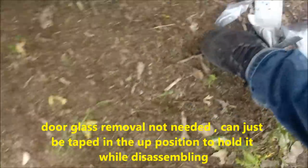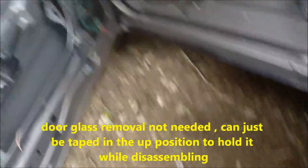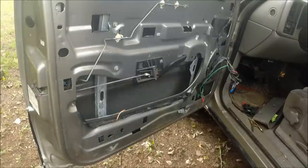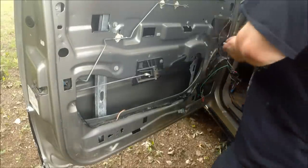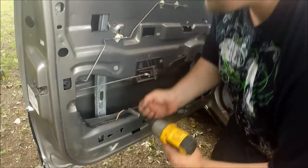Once you undo these, your window is free floating. I have taken out my door glass because it's all stiff from all the duct tape residue on it. My regulator is actually broken, so I'm just going to remove the screws right now.